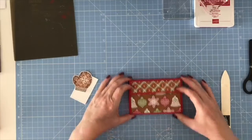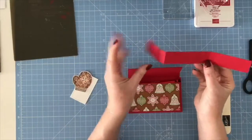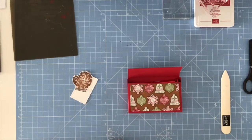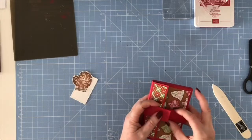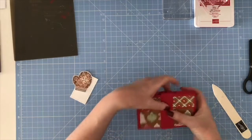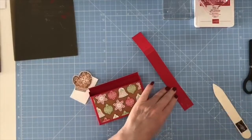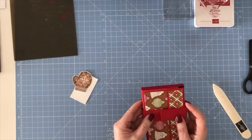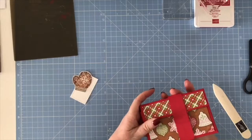That's how it's looking now. I've taken a piece of Real Red cardstock cut at one inch by nine inches, and I've scored this at two, two and a half, six, and six and a half. This is just going to loosely sit around the middle of my box as a belly band, and I'm going to glue it together. You don't want to pull it too tight because you want them to be able to slide it on and off, but you also want it to hold.